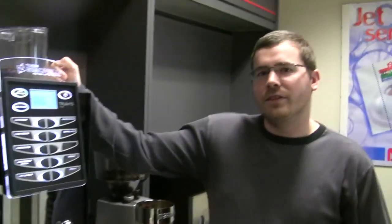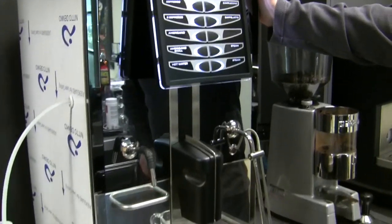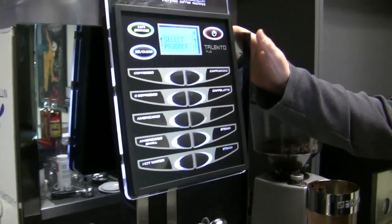So this is like Brandy's dream machine basically. Yeah, well I have three of these in my home — one in the bathroom, just in case. So this is a super automatic that they offer, correct? Yes, this is the top of the line super automatic from Nova Simonelli. It's called the Talento Plus machine. It is high volume — three to four hundred drinks per day.